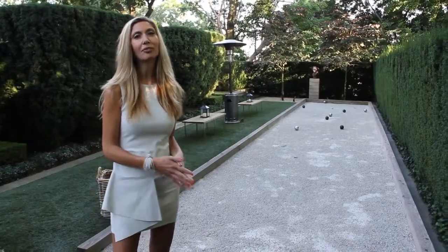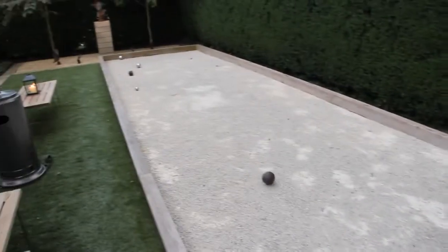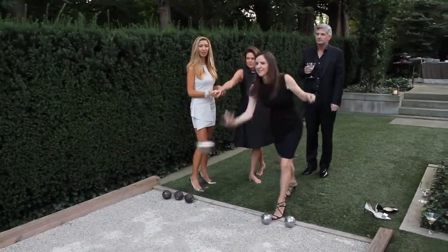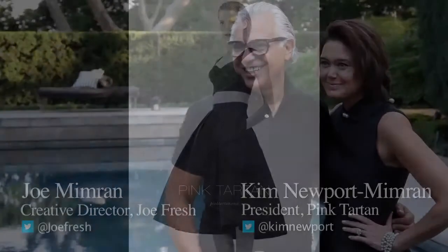Don't feel like your event has to be a formal sit-down occasion. Tonight we've set up bocce ball for guests to entertain themselves. To show us how to pull off such an amazing event, I'm here with fashion icons Kim and Joe Mimran.